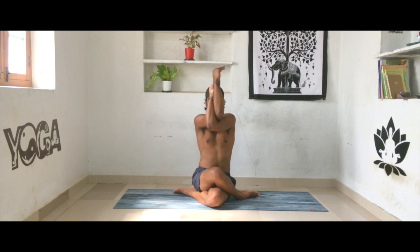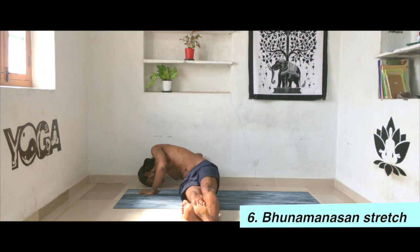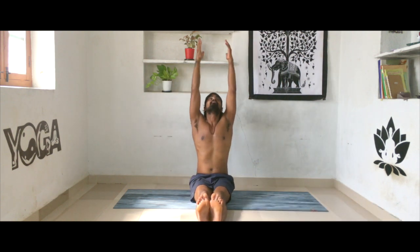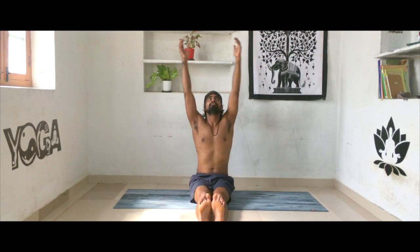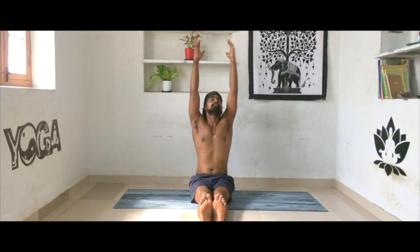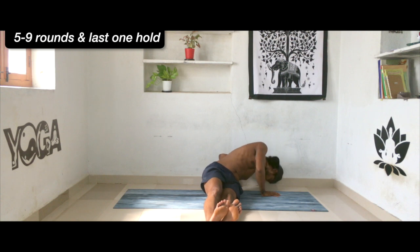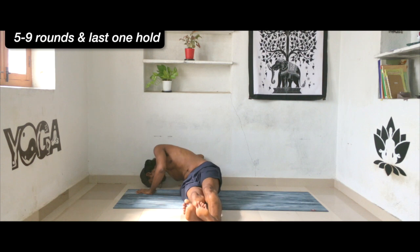Exhale, release your hands one by one, extend your legs. Inhale, reach your hands all the way up. As we exhale, lean your body towards the right side, drop your head as much as possible down. Inhale reach up, exhale take hands as far back as towards your left. Inhale reach up, exhale to the right. Continue for five to six more rounds. Try to take your hands as far back as possible — if your hip lifts slightly, that's completely fine. Try to feel the twist in the lower back.